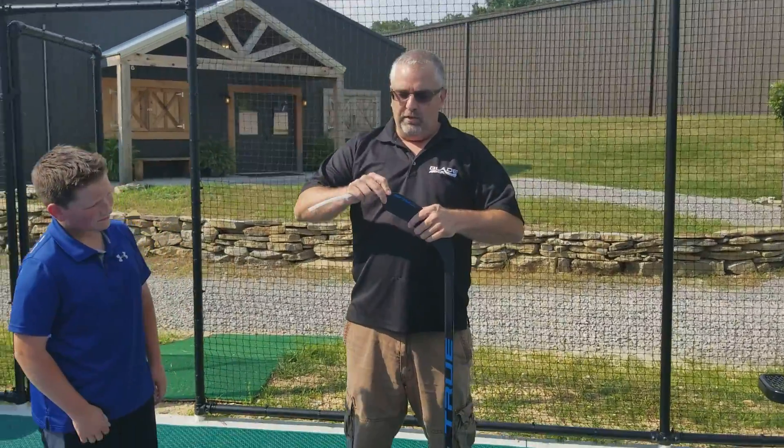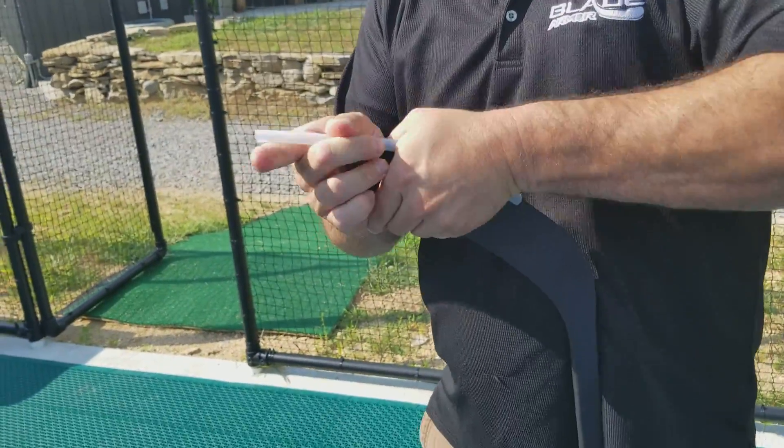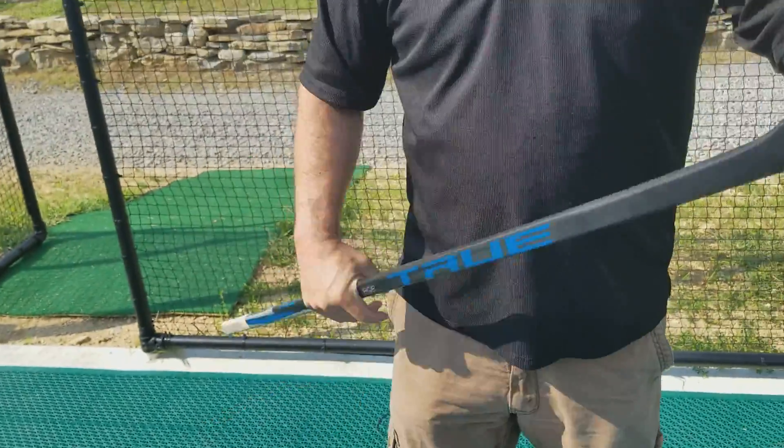Just start at the toe of the stick. You just slide it on a little bit. Use your left hand to press down, and as you move along, you just press down. And that'll be on there pretty good once we get going here. And you can trim as needed to get it on the stick properly.